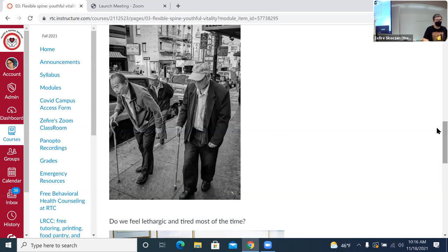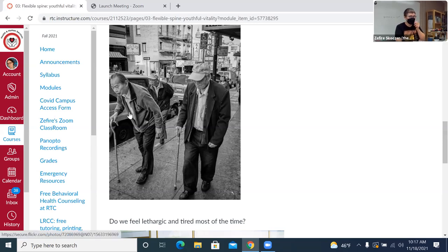Student question: Have you ever seen someone displaying this antalgic gait — bent over like that — be able to recover through different therapies? It can often get a lot better. Part of it depends on how old the person is, how set the patterns are, and how damaged the tissue is. This gentleman here might have a harder time than somebody younger.